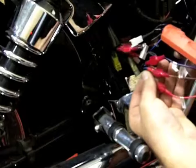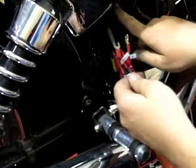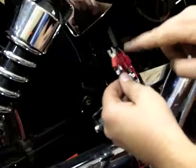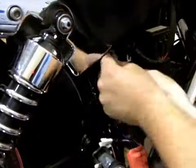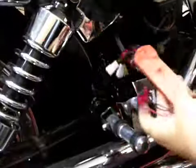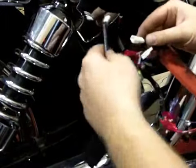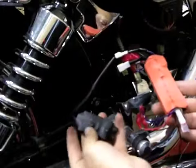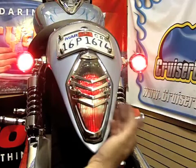Here we can see that we have all of the input and all of the output wires connected with this Kuryakyn unit. What I'm going to do now is plug both of these ground wires — both the input and the output — into this chassis ground bolt right up here. The instructions explicitly say do not connect these to the existing ground wire that comes out of your wire harness; these must be chassis mounted. Now, since I'm running LEDs up front, I'm going to connect this load equalizer into the socket provided, and that should take care of any fast flashing.